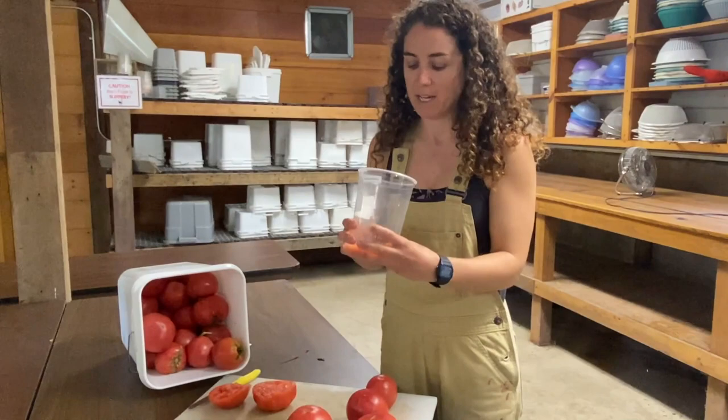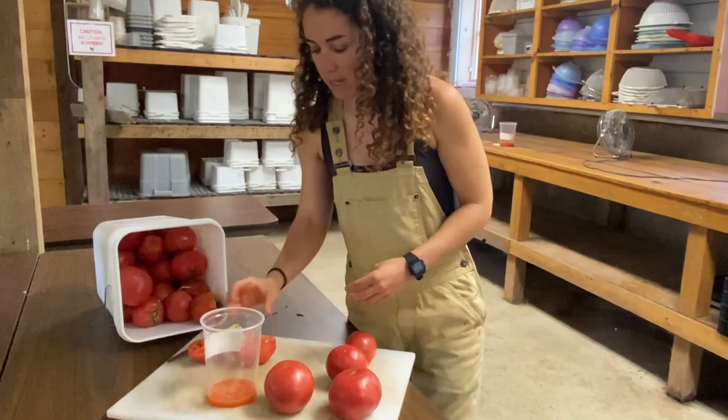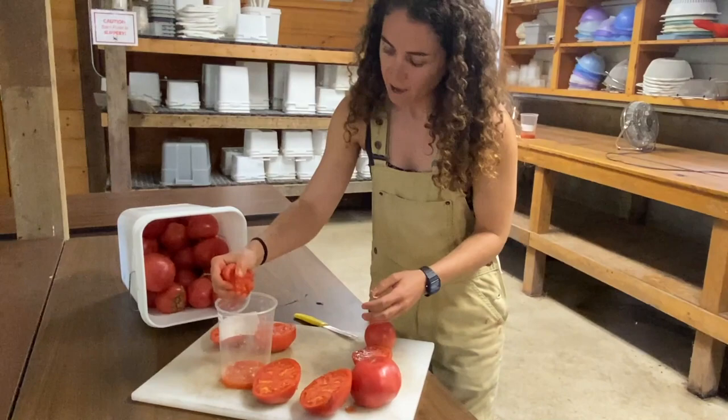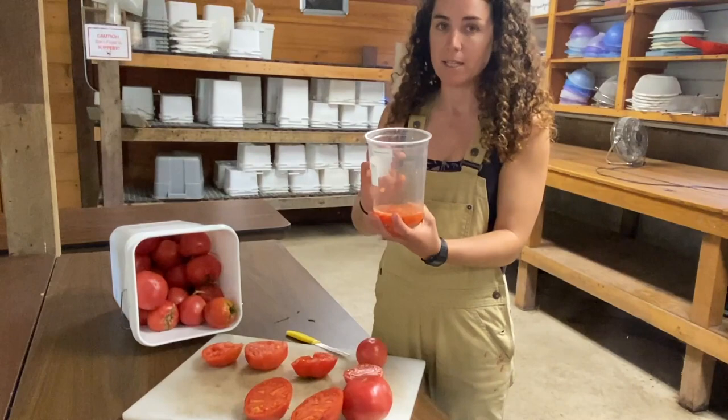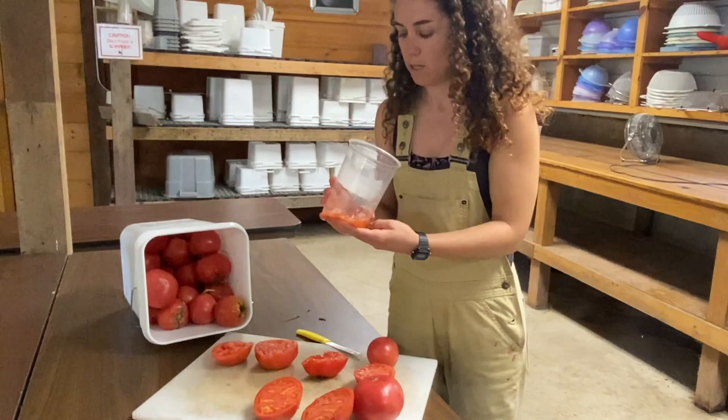Another benefit of fermentation is that if there are bacteria or fungal pathogens on the seed coat, fermentation can really help mitigate some of those issues. I'll just cut all of my tomatoes and keep squeezing until I have a nice almost-full container. When things ferment they expand a little bit, so you don't want to fill it all the way to the top — leave a little room at the top of your container if you have a lot of seed to process.